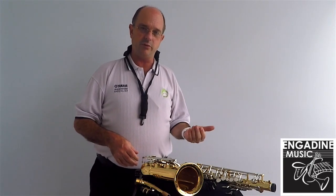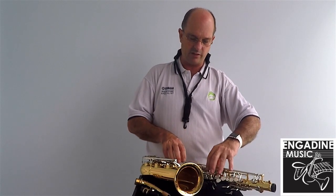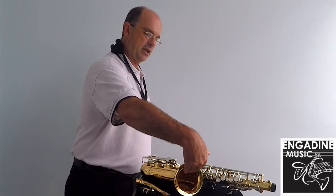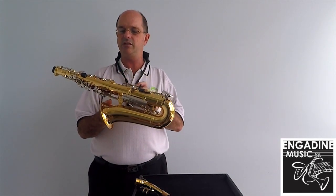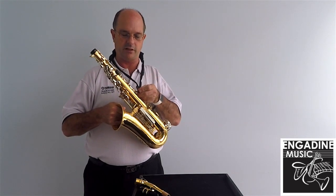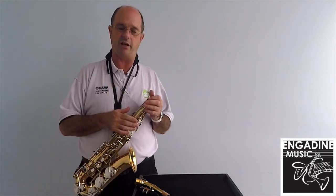When you get the instrument out, many people will just grab it here — this is how you bend rods and how you get problems with it. An easy way to do it is slip your hand into the bell and lift it up like so. You're not touching anything and it means that the instrument is in your control, and the first thing you do is plug it in. That way it is totally safe.